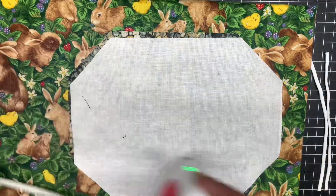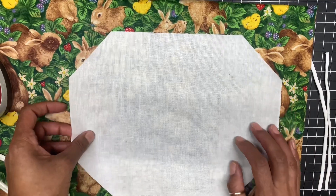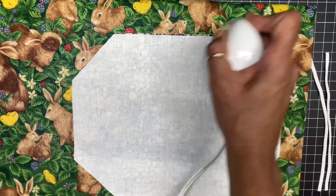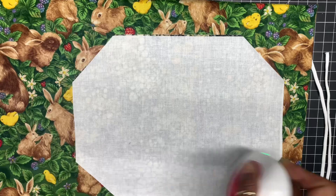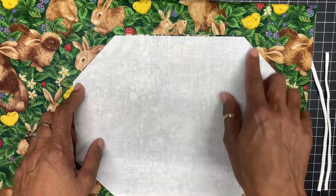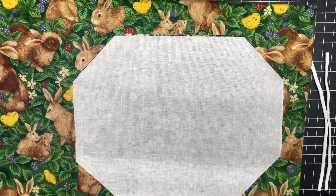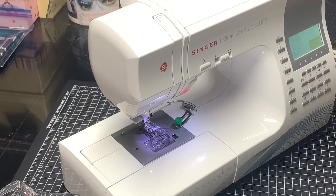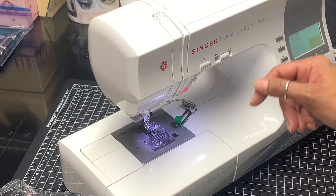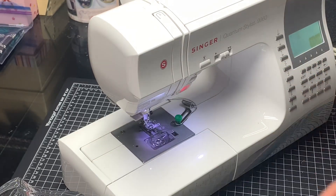Now I have my muslin with right sides together. When you put them together right sides together, I'm going to take this to my machine and sew a quarter-inch seam allowance all the way around — from this corner, backstitching, all the way around to right here, backstitch, and do the bottom also. Now at my machine, I'm going to take my two layers and sew a quarter inch all the way around.